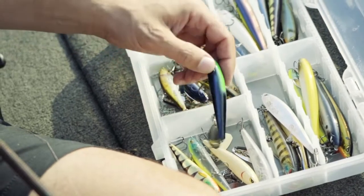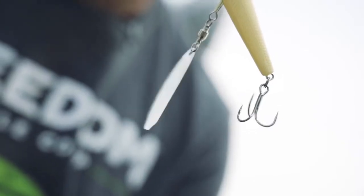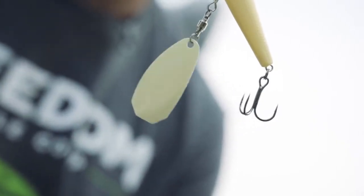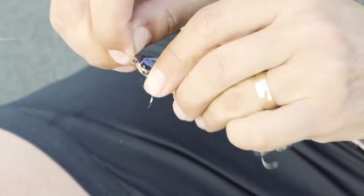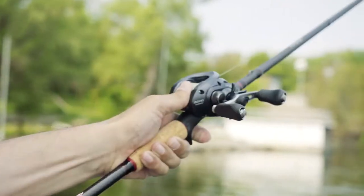On your retrieve — stop and go, steady retrieve — you can do a lot of different stuff with this new bait. We've got 15 really killer finishes on these baits, Japanese eyes, and it comes with razor sharp Gamakatsu short shank treble hooks. It comes with a little snap in the package. You can tie direct if you like, or you can use the snap. It's a pretty versatile little bait.